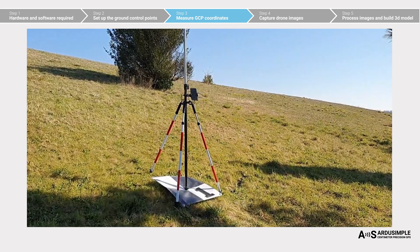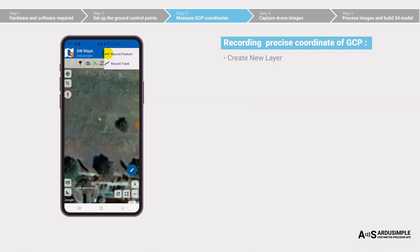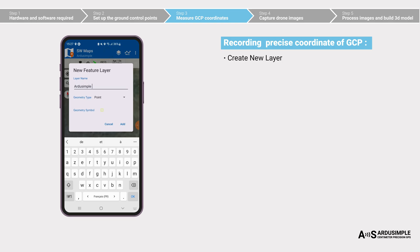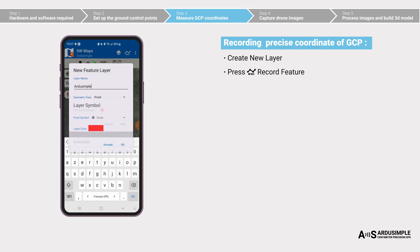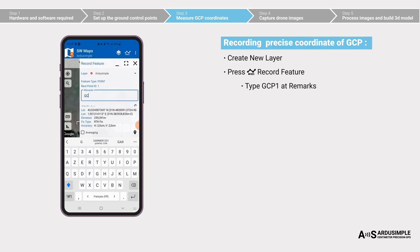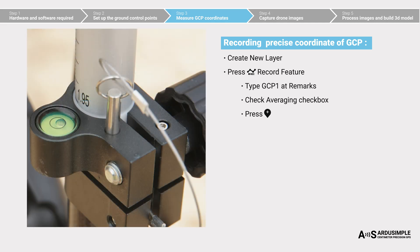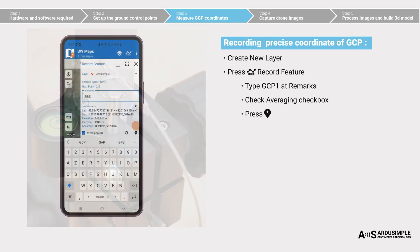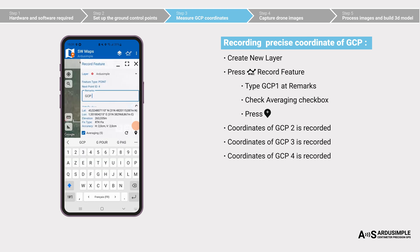Now place the kit's surveying pole in the center of the first control point. To record precise coordinates of GCPs, create a new layer with your own symbol and color for GCP — each point will represent a GCP. At remarks, type the name of the point; we call it GCP1. Check the averaging checkbox and press plus to record the position of the first control point. When taking measurements, remember to check the pole's position by keeping the bubble of the pole in the middle of the circle. Record the precise location of all the GCPs you have placed. In our tutorial, we recorded six GCPs.